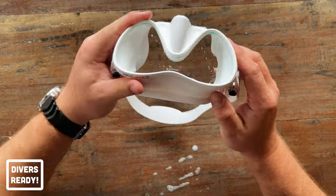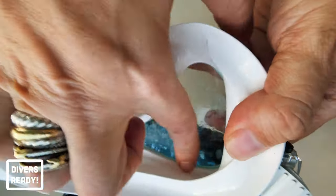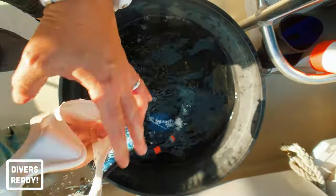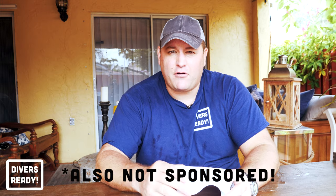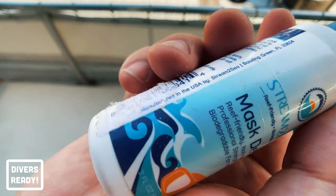This new mask is prepped and ready to dive. All we need to do now is remember to use defog before each and every dive — put a little dab inside the lens, rub it around with your finger, and give it a quick dip in fresh water. My preferred brand of defog is Stream2Sea. They launched a new defog at DEMA last year, and I was one of the very early testers. I'm super impressed with it — it does as good a job as any defog I've ever used, with the added advantage of not killing the fish and coral. There's a link in the description below — Amazon Prime, $9.95, add to cart, job done.